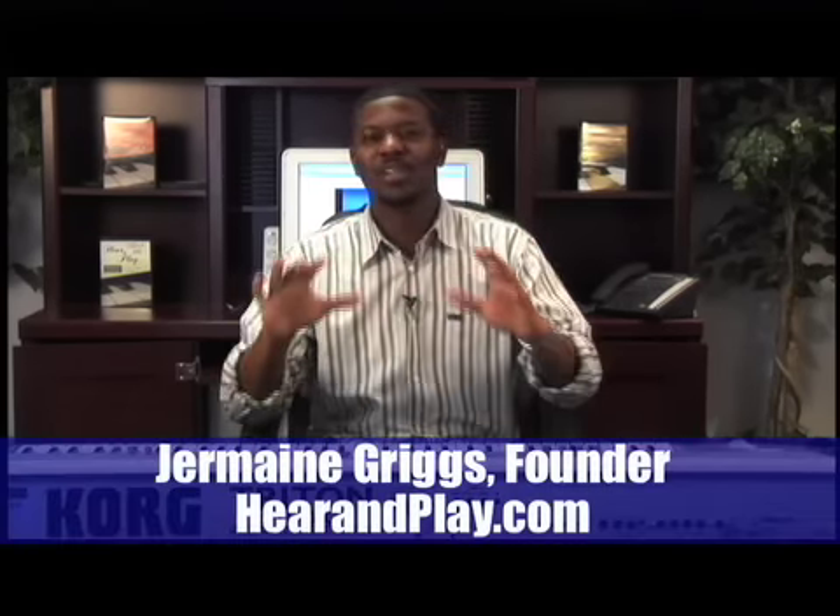Hey, Hear and Play people. This is Jermaine Griggs. Welcome to another video. I know it's been a while - I think it was November when I last did some videos. I know a few of you guys have missed those videos. I'm back with another cool video. By the end of this video, I promise you will walk away with a new skill - if you don't already have this skill.